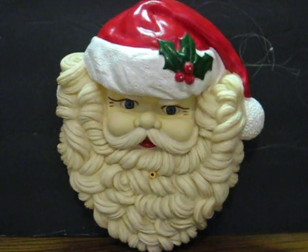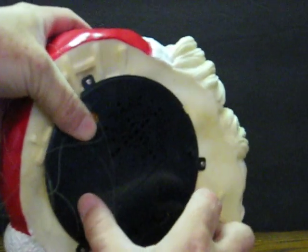This is an old talking Santa Claus wall decoration from 1991. It's by Telco. It's going up for sale and this is just a quick demonstration to show how he works. Switch him on.